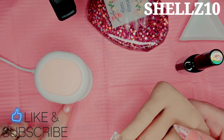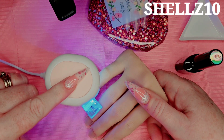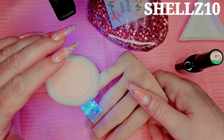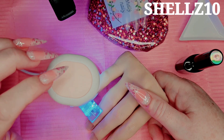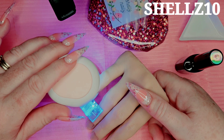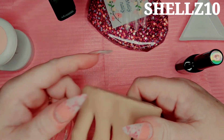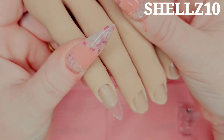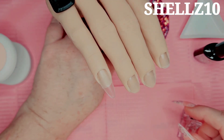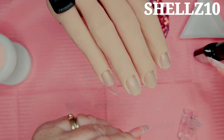Pop your nail in the lamp. I only use my little lamp to flash cure - I normally just do a flash cure so I know it's stuck on, and then when they're all on I'll put them in the big lamp for a full cure just in case. And there you go - one nail! I'll do another one - the next size. That worked really well with the clip - I've never used a clip before, so these aren't too bad, they're not too tight.